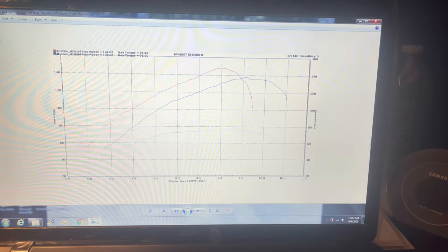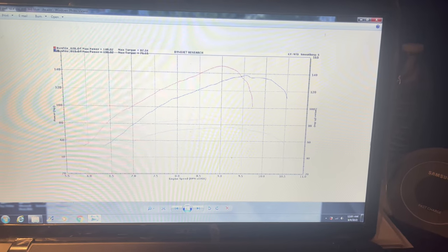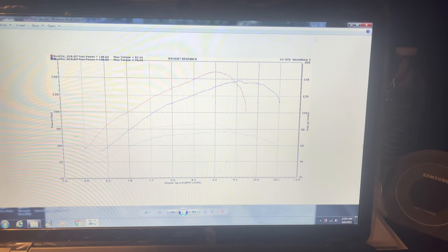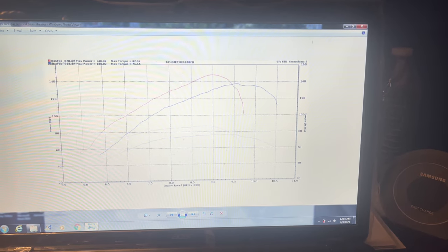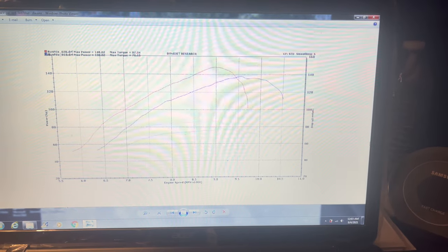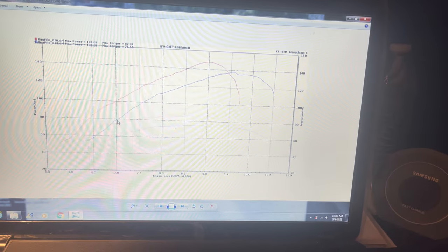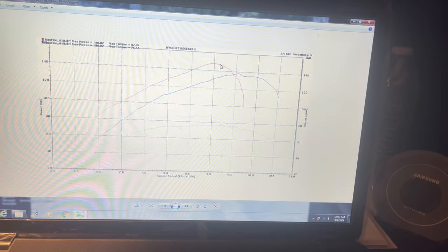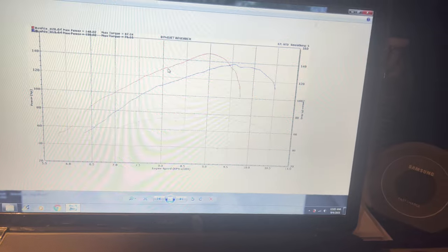Here's the dyno chart I was talking about. The bike made 148 horsepower on a conservative tune. The red is the LED pipes and the blue is the Shearer pipes. The LED pipes in red come up the face of the curve a lot harder — we're talking like 20 horsepower more up the whole face of the curve. That's pretty crazy, that's amazing for sure.